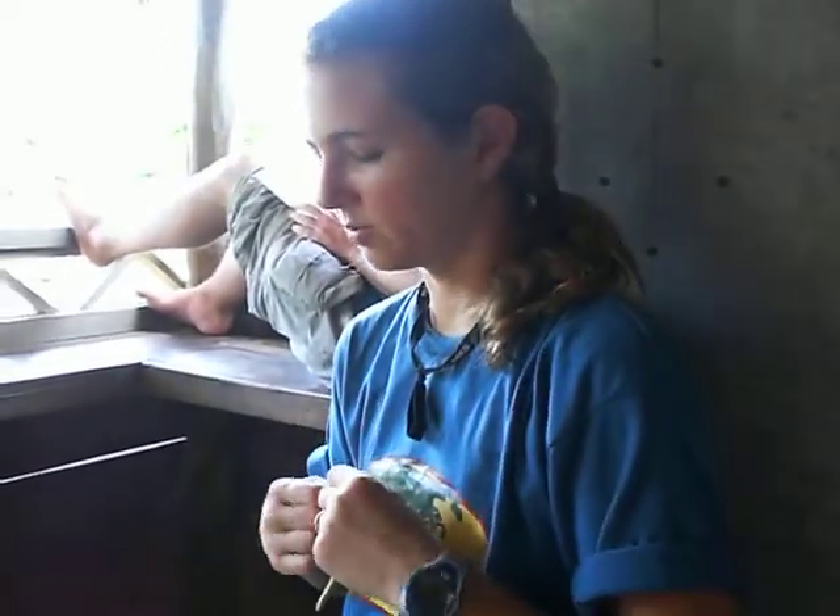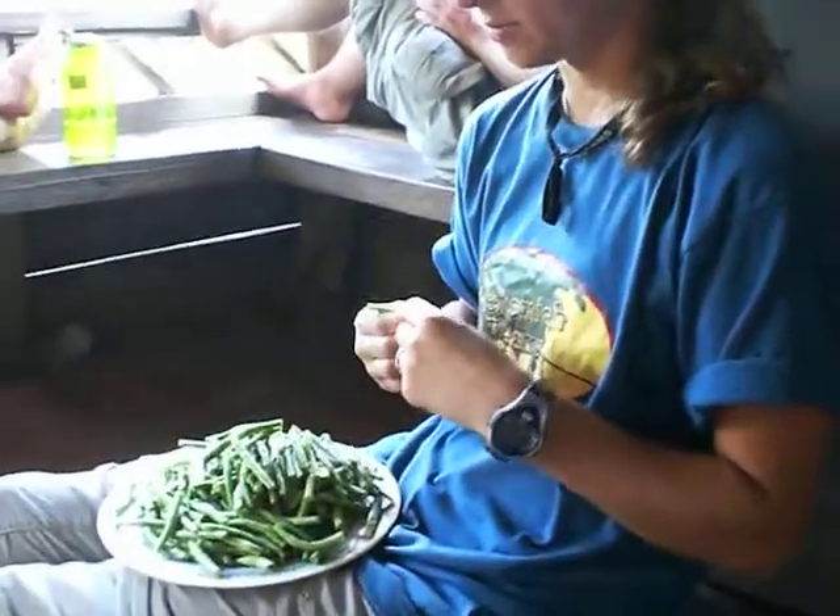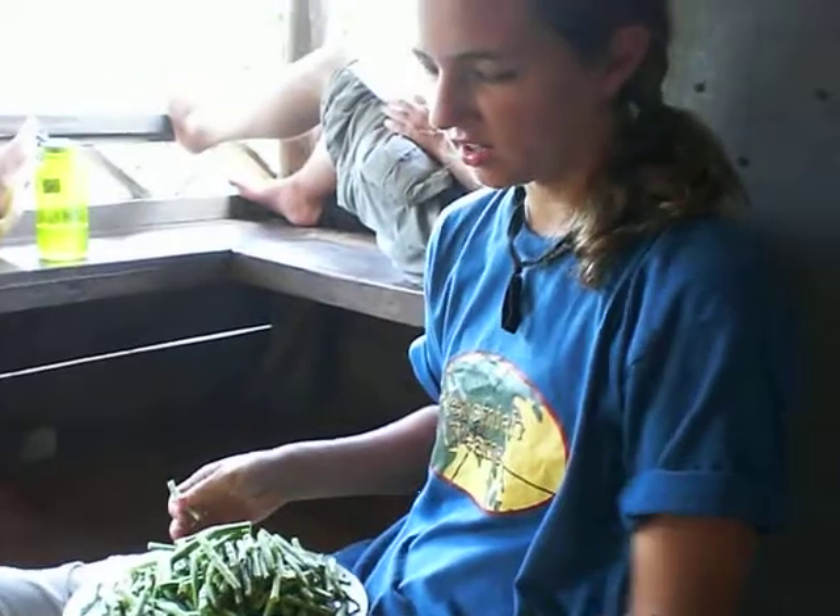We're here sitting on the porch and we're preparing our lunch. Just a brief demonstration on how to prepare green beans, I believe is what they're called actually. I've been going through, I've done a lot.